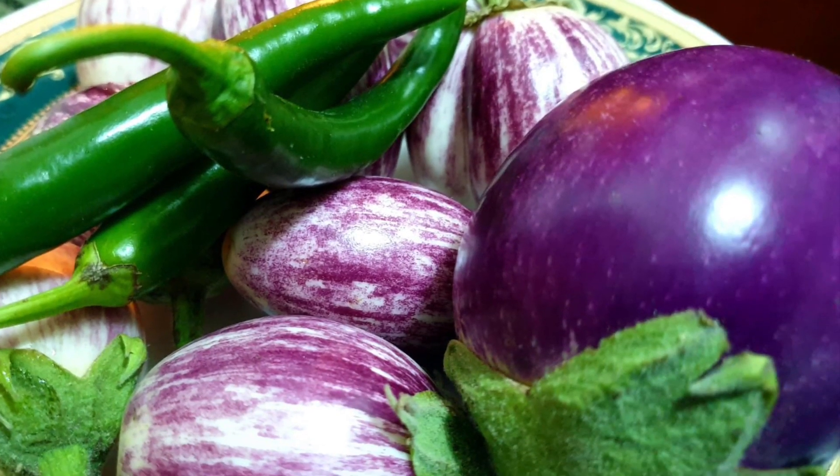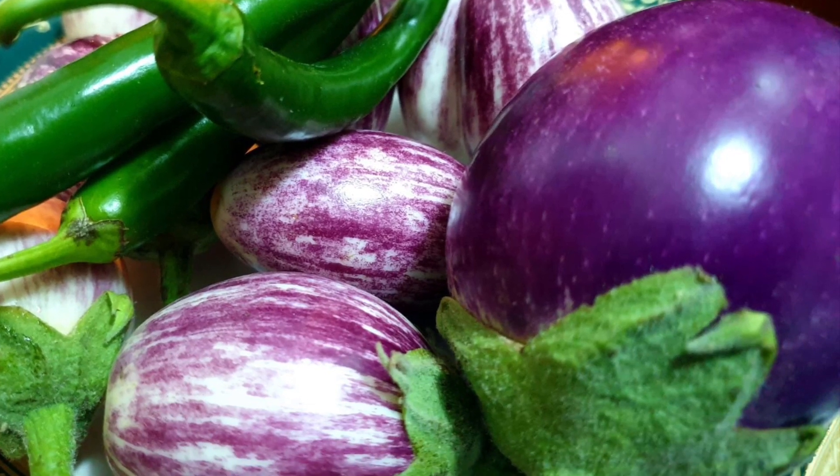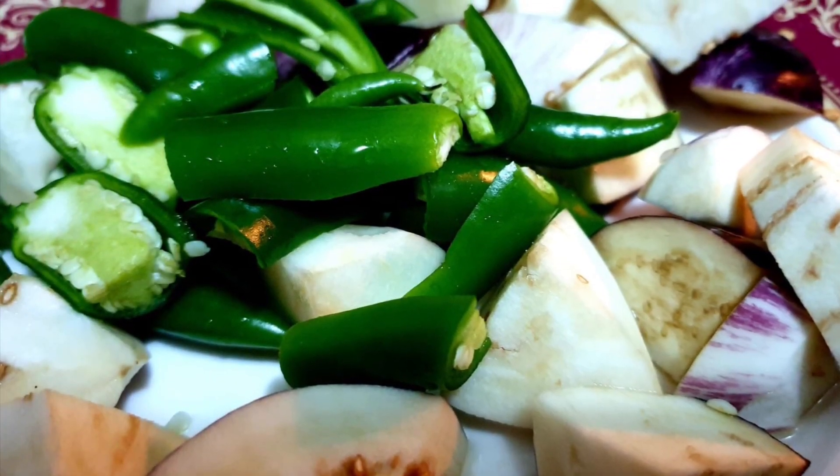If you want to make this recipe, use 10g of ingredients. You can start with fries.